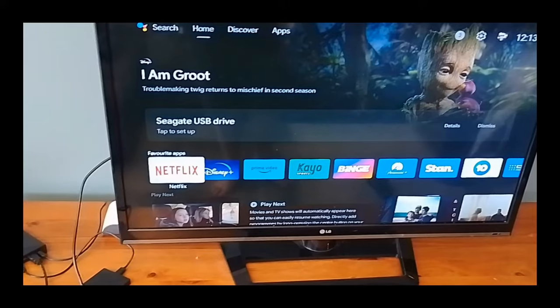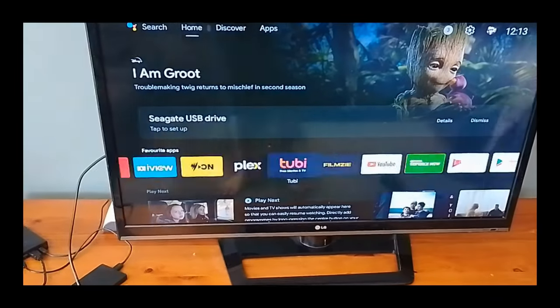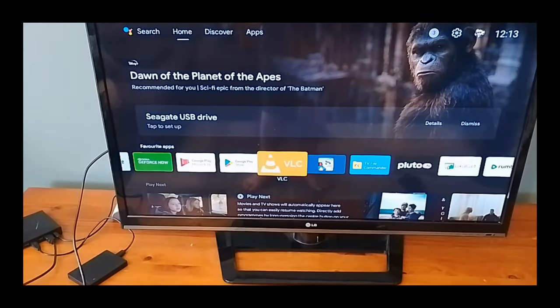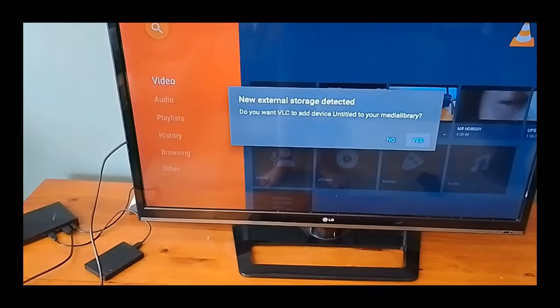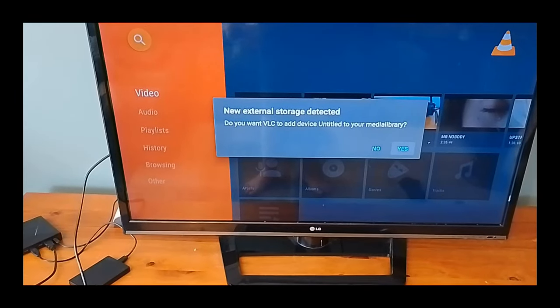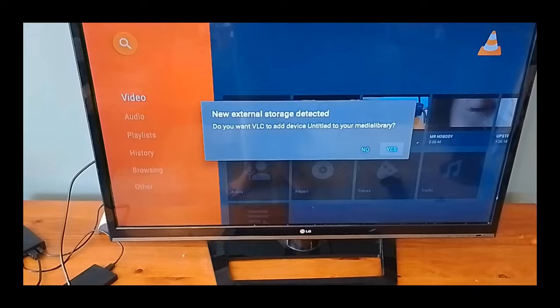So let's go to an app called VLC and we'll play the movies off the USB hard drive. You can use any other app but I just prefer VLC for watching movies. Select VLC — if you don't have it you can get it from the Play Store. It's found an external device; it says 'new external storage detected. Do you want VLC to add device untitled to your media library?' So yes, you want to do that.